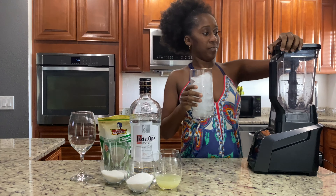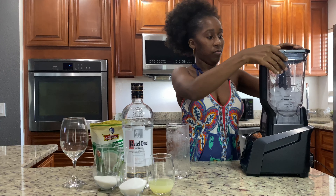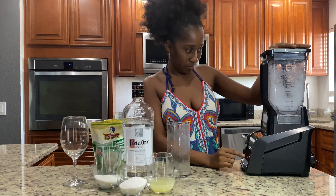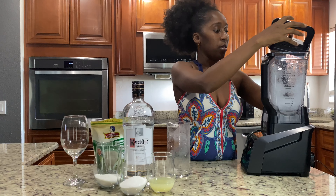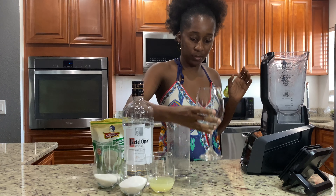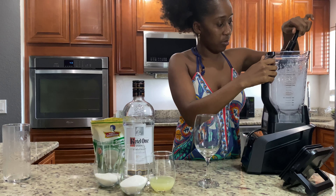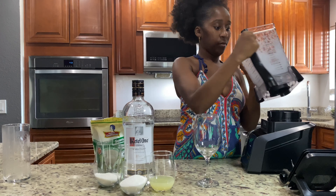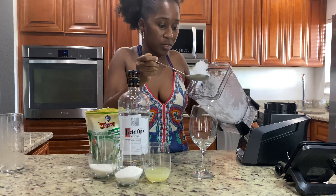We're going to crush our ice in the blender. Now let's go ahead and transfer our crushed ice into a little wine glass. I'm going to move this to the side and remove the blade. Be careful, guys. Look at this — we're going to transfer our ice into our glass.